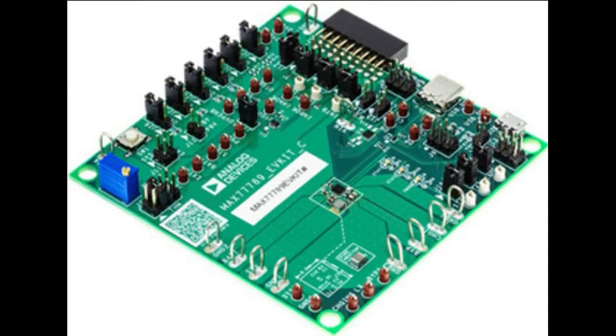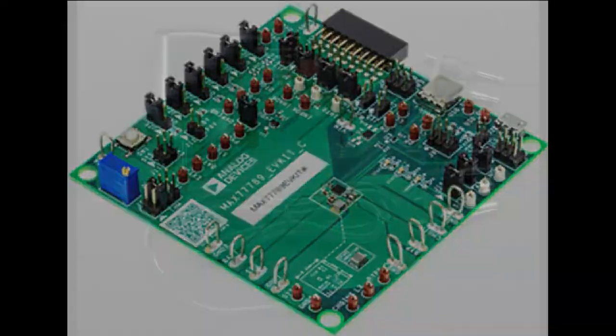This is so hot off the press there aren't even photos of the chip — it's in the middle of this eval board there. This is an all-in-one power management chip that can do USB Type-C power delivery sinking, buck charging of a large battery pack, and then boosting back up to 5.1-ish volts. So let's talk about what this is.